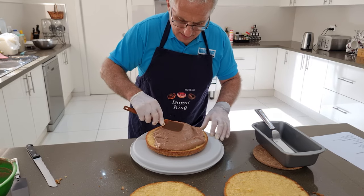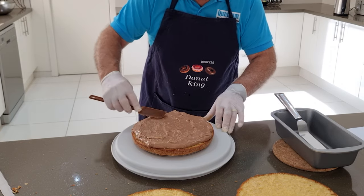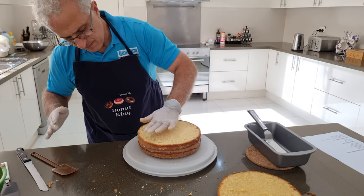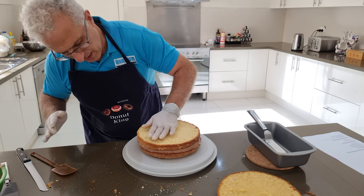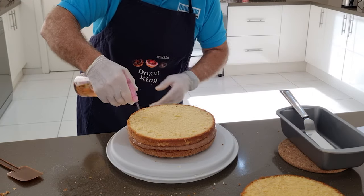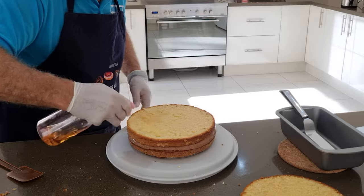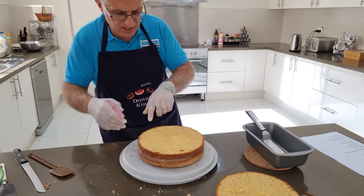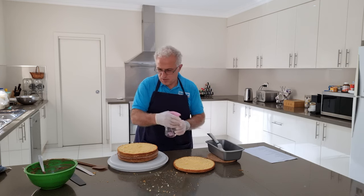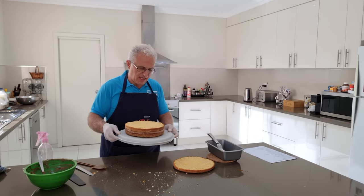If you cut the cake on a slight angle and it's a little lopsided, don't panic — you can fix it with the custard. Put the middle layer on and press it down. That is looking scrumptious. Now put the second lot of rum on the opposite side — spread it evenly and use the whole lot to finish it off. I'll put it in the fridge for just one minute to let it cool down again before putting the next lot of custard on top.